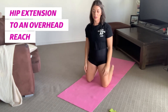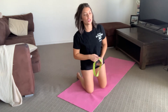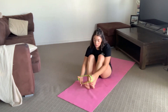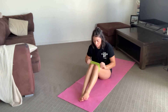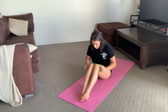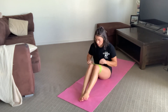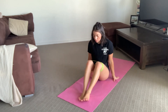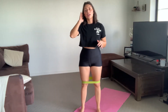Last but not least, we're going to grab our booty band. Easiest to just pop it just above the knees — any resistance works; today I have medium. I do have a fabric one but I don't have it on me today, so just make sure you get it just above the knees.